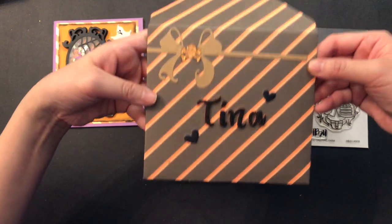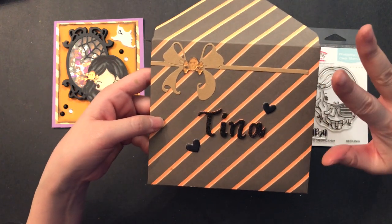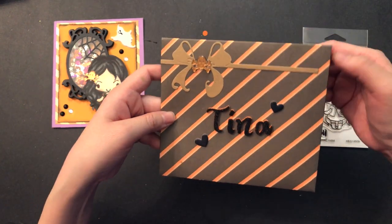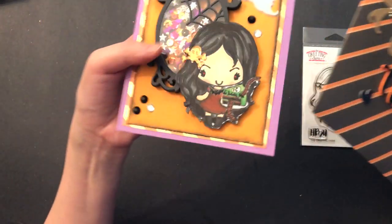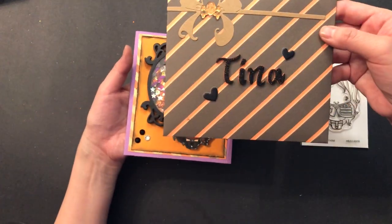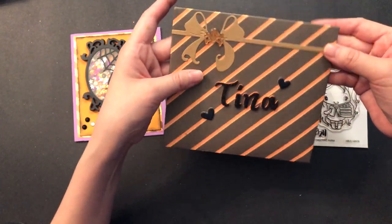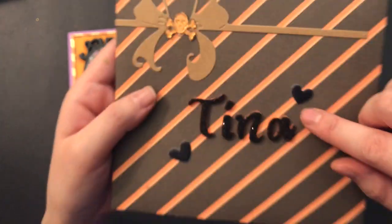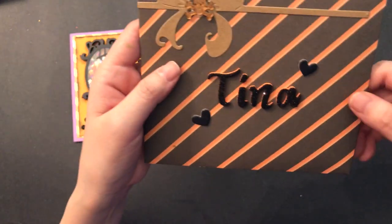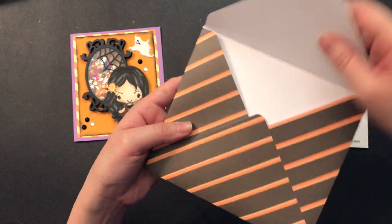I also made the envelope! This was the first time I was able to use my We Are Memory Keepers punch board and, oh my goodness, I love that little tool. It was so super easy and so accurate. You just need to measure the size of your card and determine what size of paper you need to create your envelope. It is amazing! I die-cut out this bow that I had in my stash, used another one of those skull flatbacks, and then I wrote her name in Thickers. I had these little black hearts I got from Tuesday Morning and I just love the way this envelope turned out.